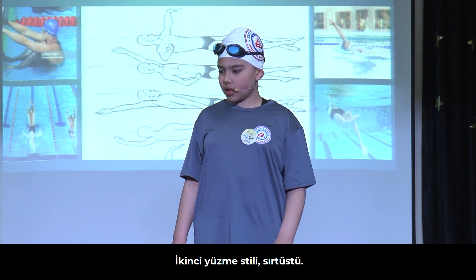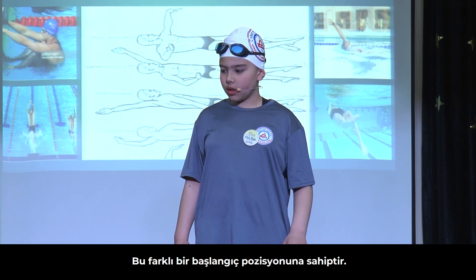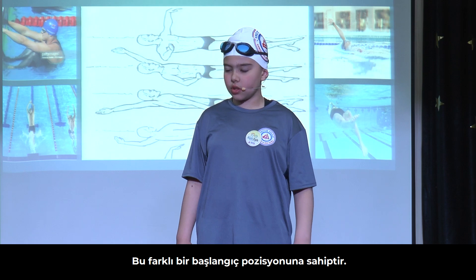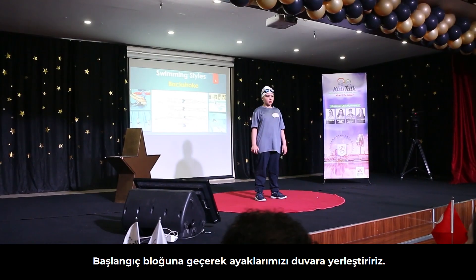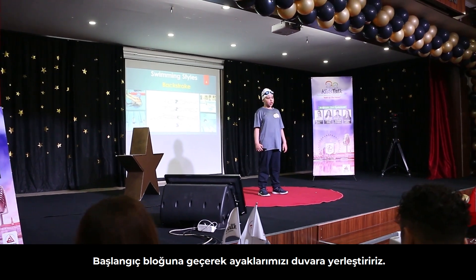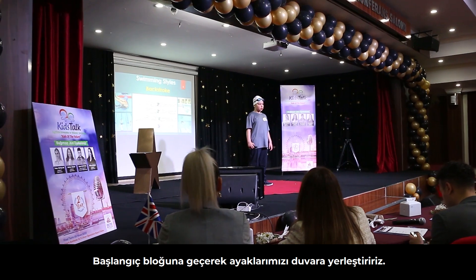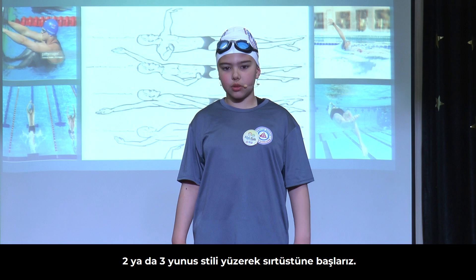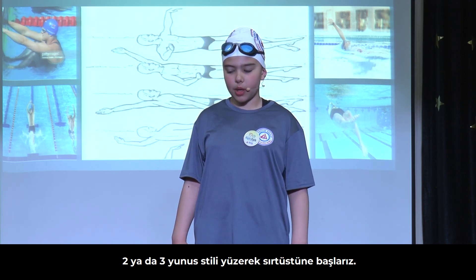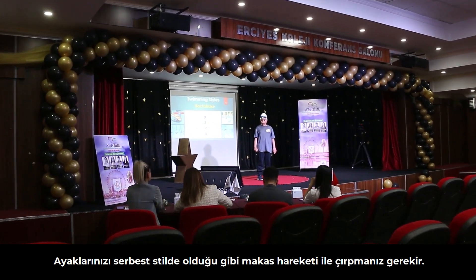The second swimming style is the backstroke. It has a different starting position from freestyle. We hold the iron bars which come out of the starting block and put our legs to the wall. Then we push ourselves, and when you do two or three dolphins, you start the backstroke. Your feet have to be scissor kicking all the time, like freestyle.